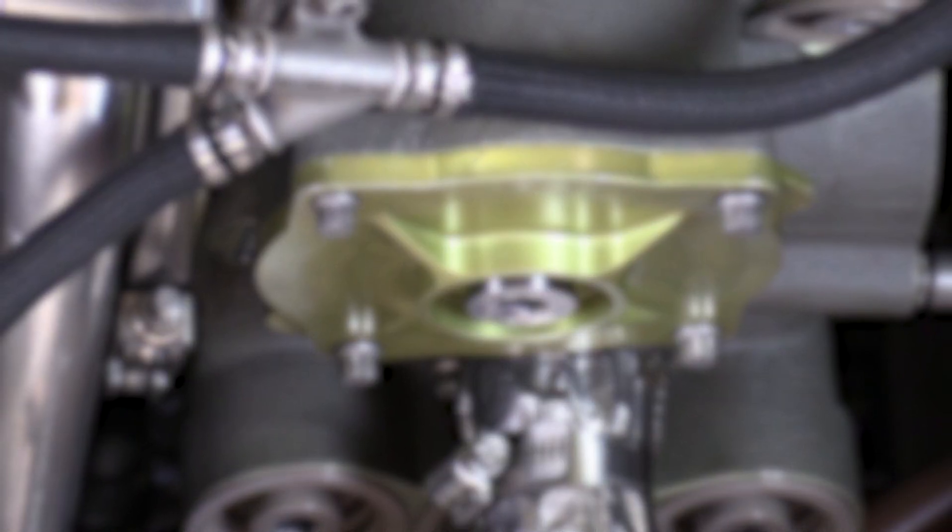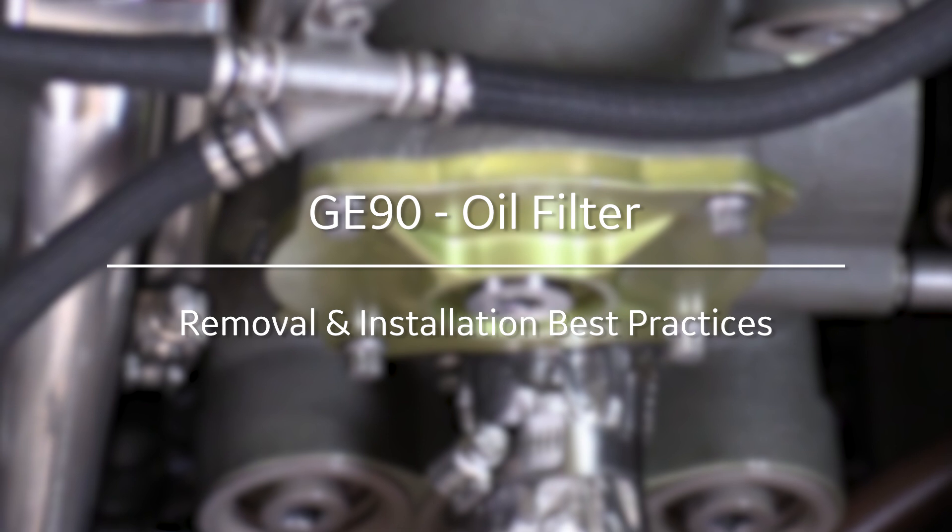That is oil filter replacement on both models of the GE90. I hope you enjoyed the Maintenance Minute and I'll see you next time.